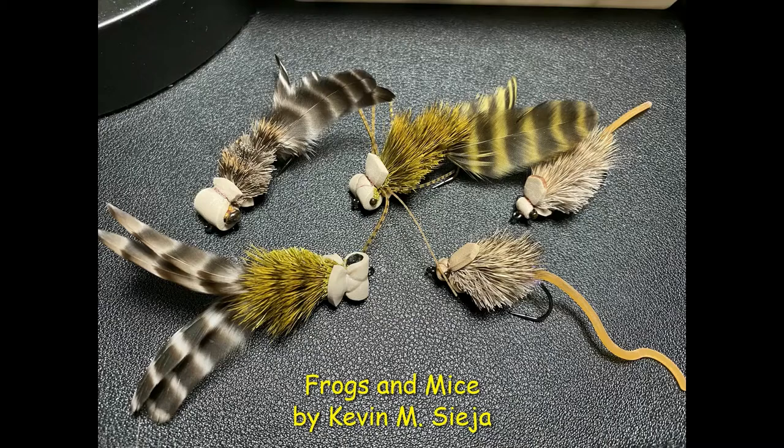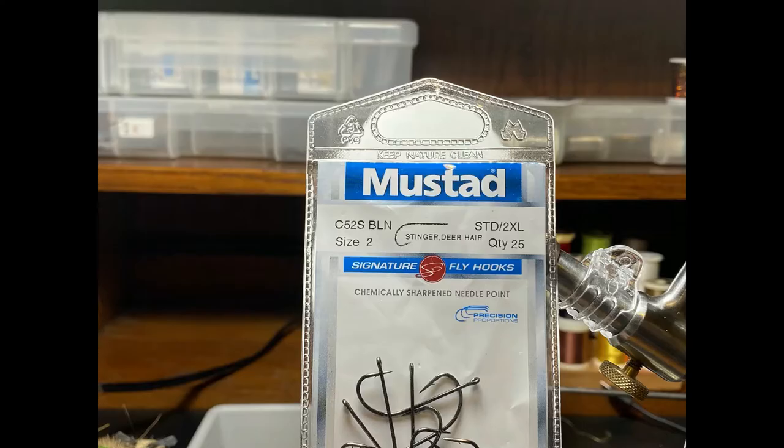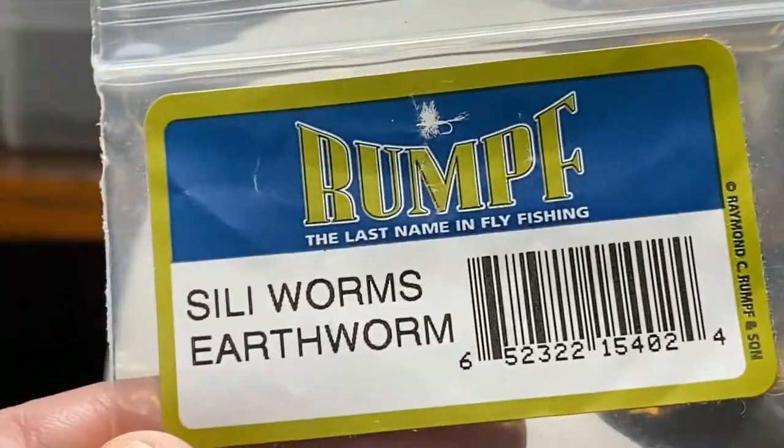Today I'm going to share with you a couple of deer hair bugs that are made essentially the same way, with slight variations that make them two totally different baits. The first, and the one we'll concentrate on, is a deer hair mouse. We're looking at the Mustad C52S in size two — if one could fall in love with a hook for bass, I think this is the one. I'm also showing the rat tail cord that I use for the eyes.